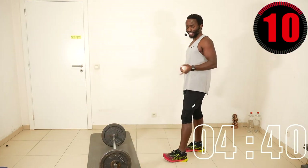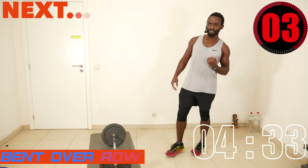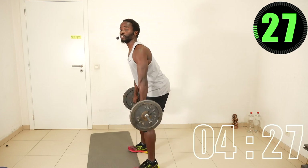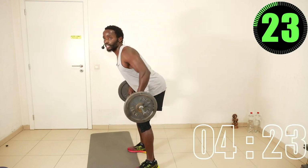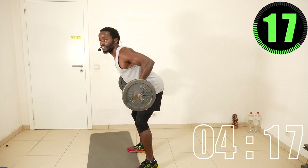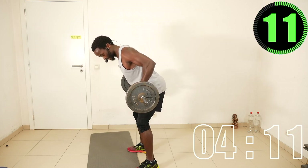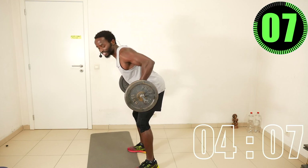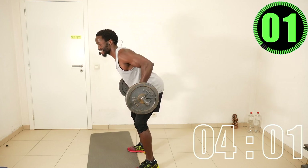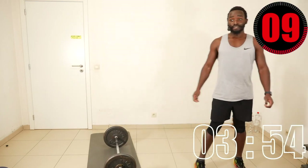Now we go again to bent-over row with overhand grip, and this time we focus more on isometric contraction. You pull, count one-two, then go down. One-two, go down. One-two, go down. Hold it until the timer ends — then rest. Beautiful, guys — final round!